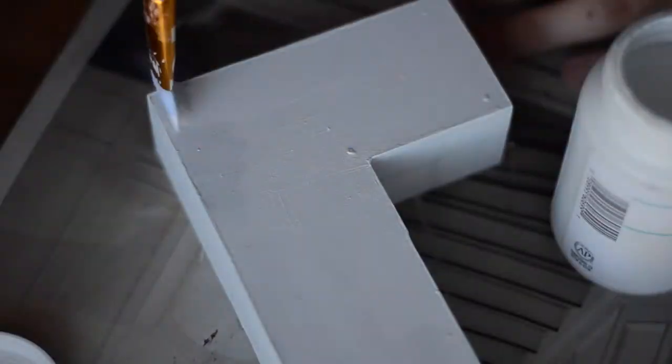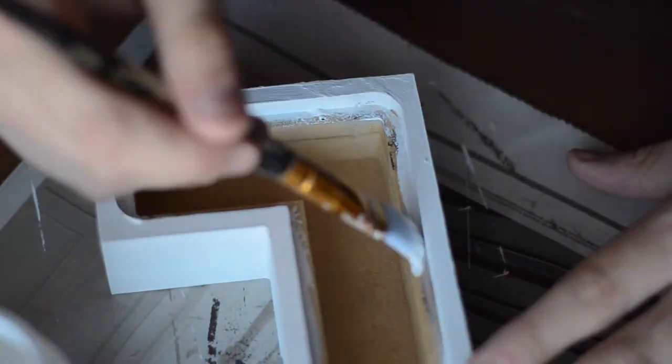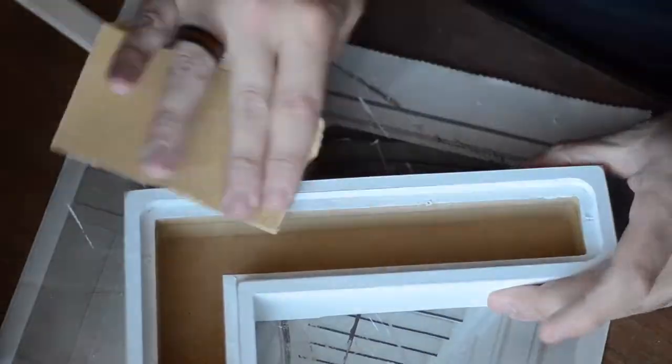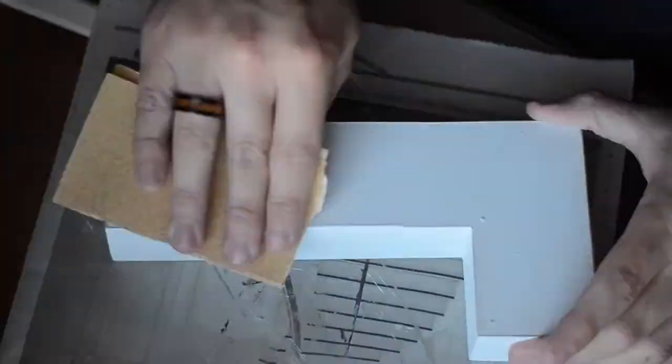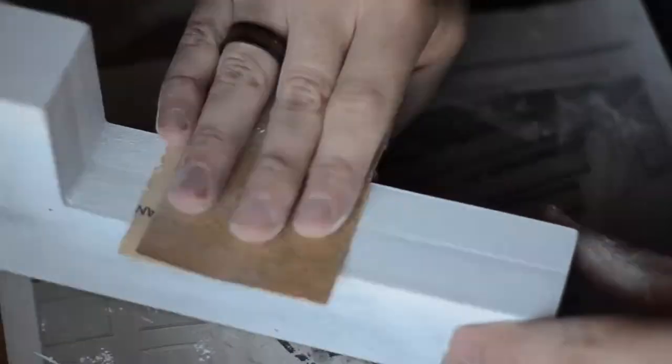Once that gray paint was dry, I went over with two coats of a white chalk paint. This made the letter bright and crisp. Once the white paint was dry I sanded all of the edges to really make the shape pop and to bring out any details that might be in the wood itself. Then I went over all of the faces of the wood to bring out even more detail. It also gave it a really nice rustic look.